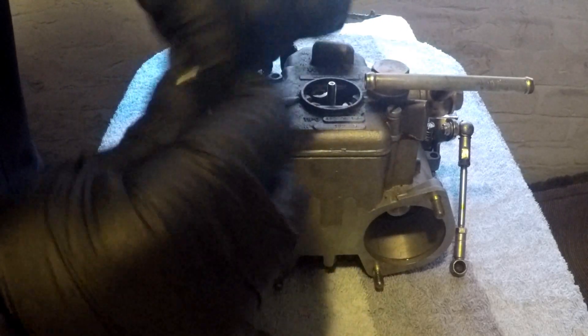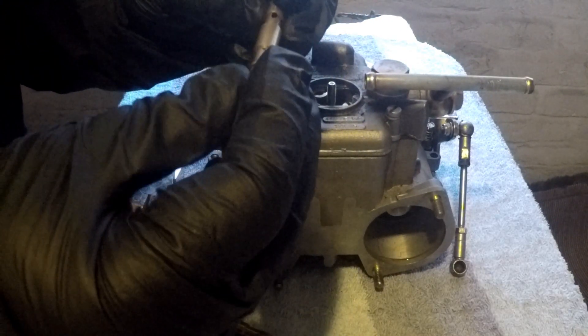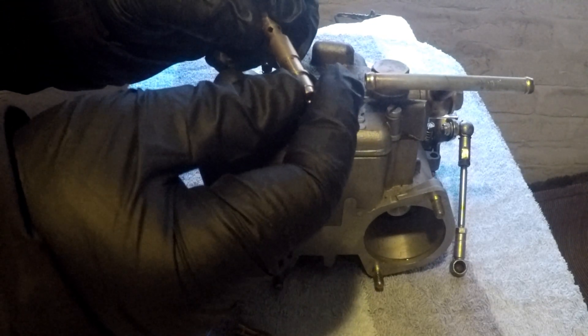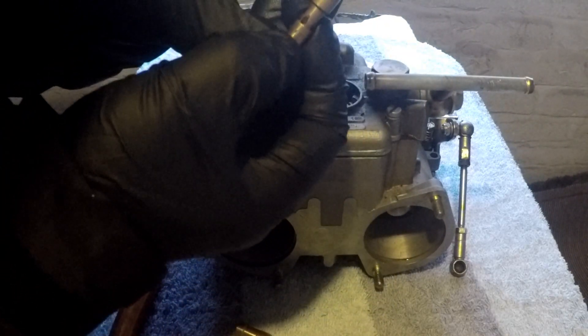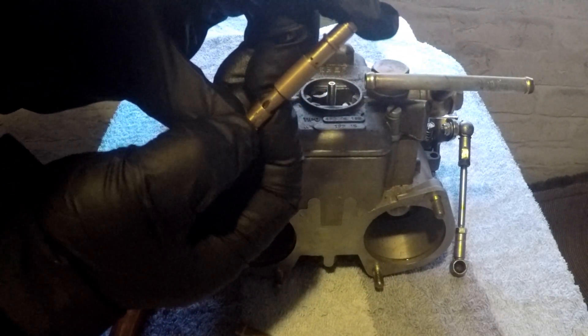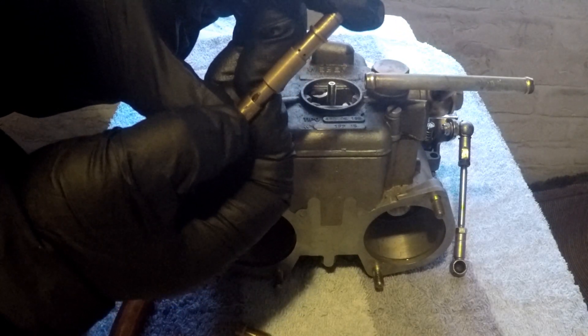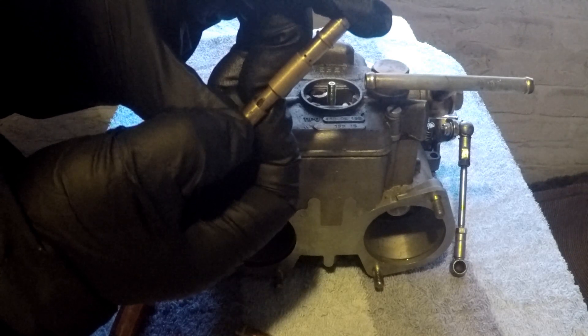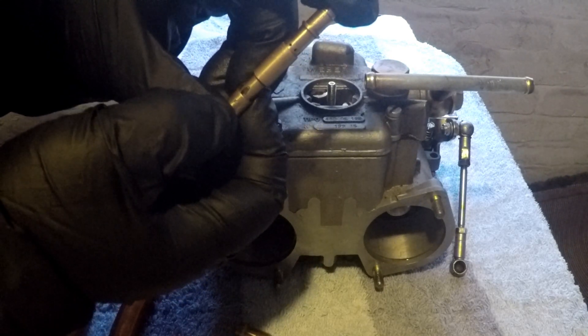That just slides back in there nicely. Then in the middle we have the emulsion tube, which mine is an F16 — so an F16 emulsion tube.